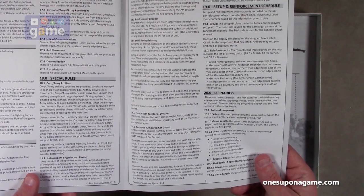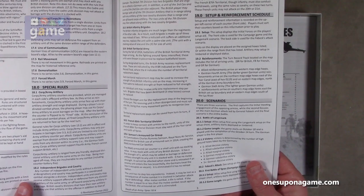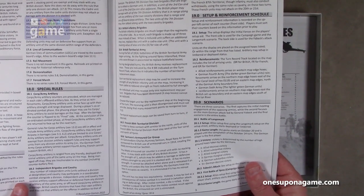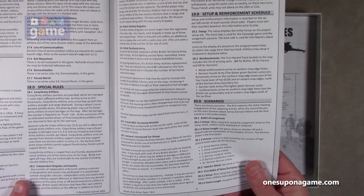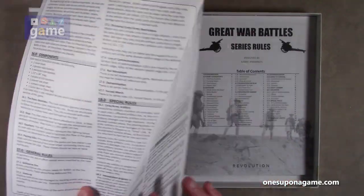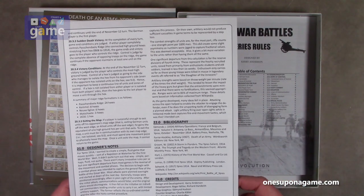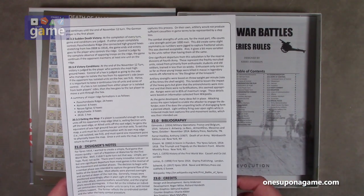This game has three scenarios. The first captures the initial meeting of the opposing armies, while the second focuses on the main German attack led by General Febeck. The final scenario is the entire battle. You've also got designer's notes specific to this game, as well as a bibliography and credits.